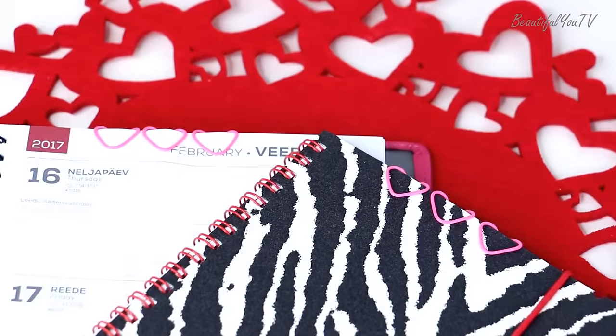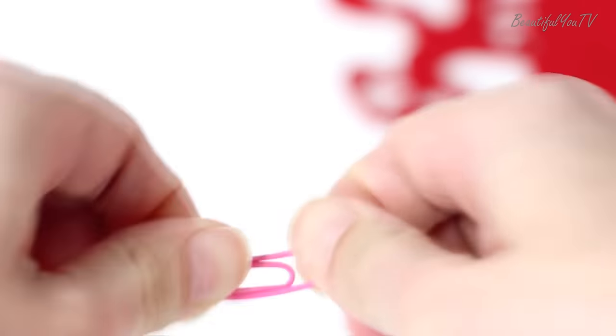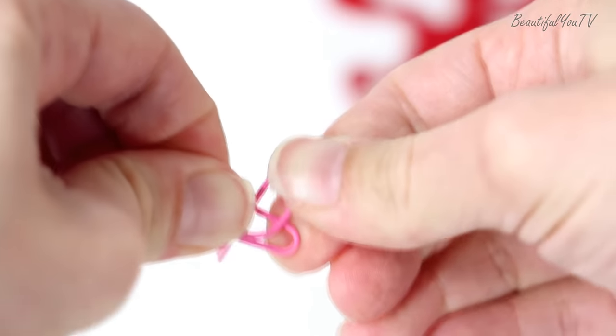And here is an original way to pimp up your school or work notepad with a heart-shaped paper clip. Bend your paper clip like so and your decoration is ready!